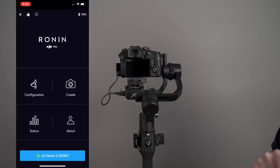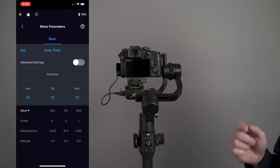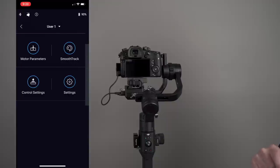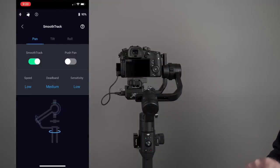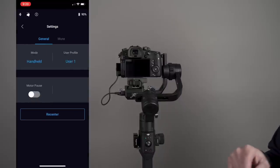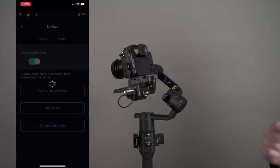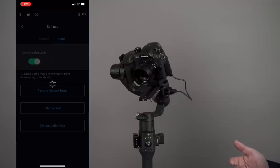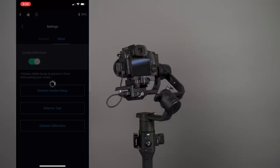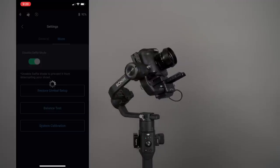Go to Configurations, click on Motor Parameters, and you can see something called Auto-Tune — we'll get to that in a second. You can also see Smooth Track, Push Pan, Control Settings, Motion, and Settings with General and More. If you click on More, you'll see a Balance Test. I suggest doing a Balance Test first, then Auto-Tune. Click on Balance Test and the camera starts going through a little test to see how well you've balanced it. We're looking for Excellent.